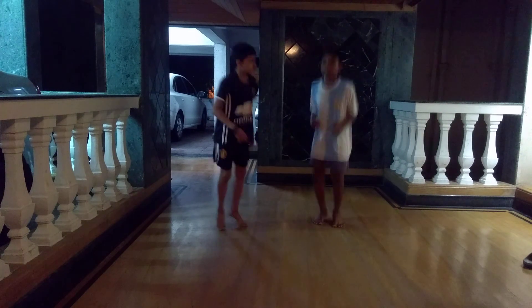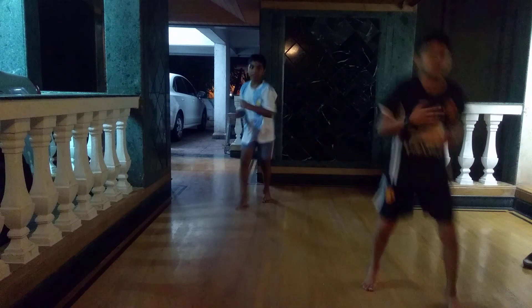Let's do some warm up first. You just do some warm up please.